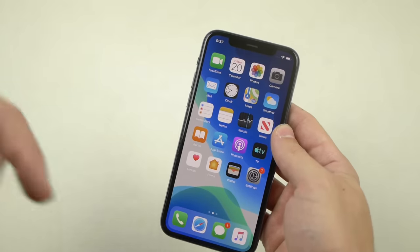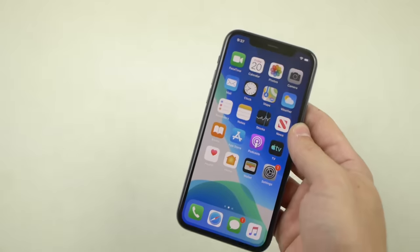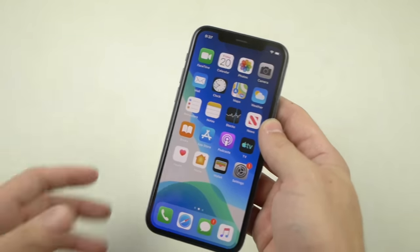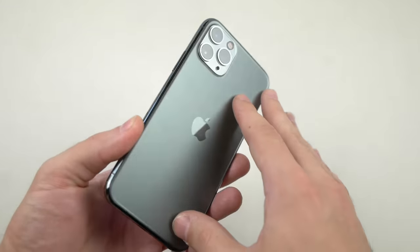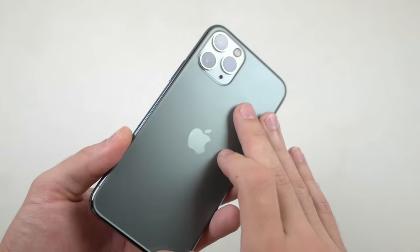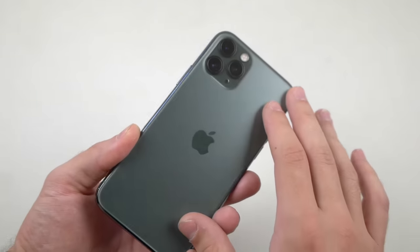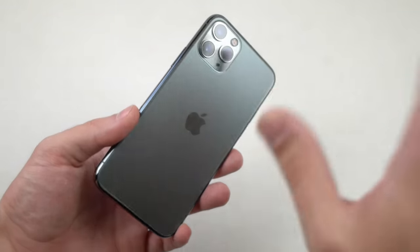I'm going to do the usual drops two inches away from the screen to see if it cracks. Based on past experience from years of doing these, I'll know exactly how strong it is or if it's just a marketing scheme. In person, this thing looks like a monster with that exclusive midnight green color, but I'm going to save that for later — let's get straight to the point.